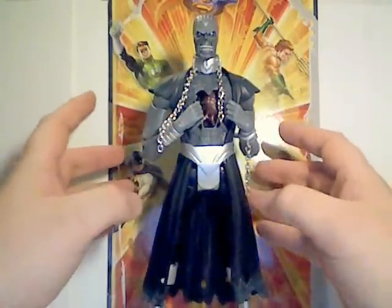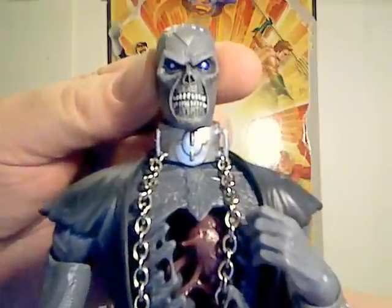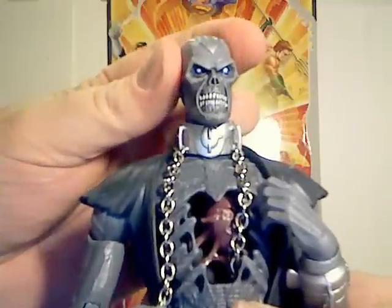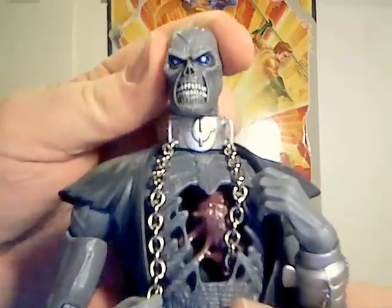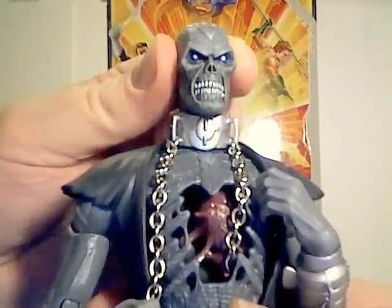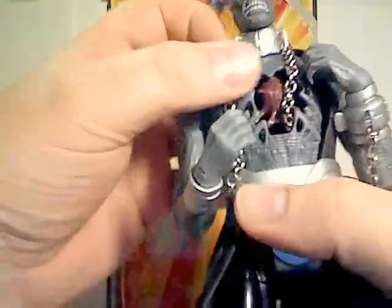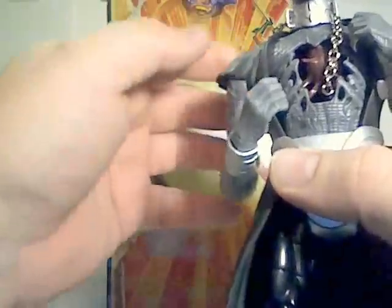Let's get into Nekron. He is a very nicely sculpted figure with a wonderful zombie-esque skeleton-looking head. I really like those piercing blue eyes and the detail on the teeth and the nose. I like the shape of the skull — you can see the black lantern symbol on his head.